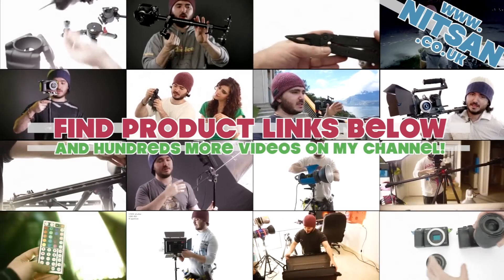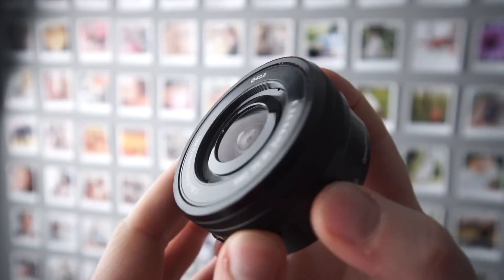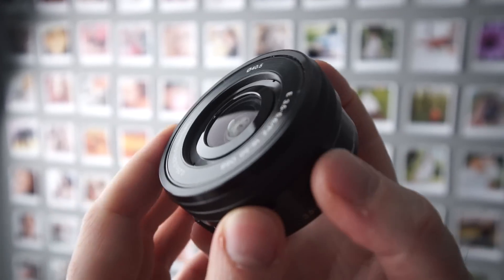Hey guys, welcome back. I wanted to share some quick thoughts about the Sony 16-50mm kit lens. This is not going to be a really detailed review, but hopefully you guys find this useful.